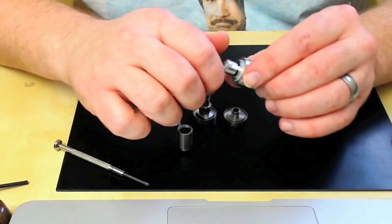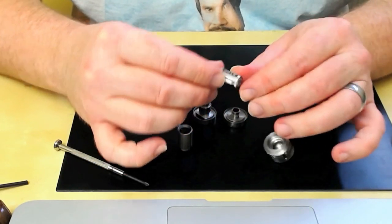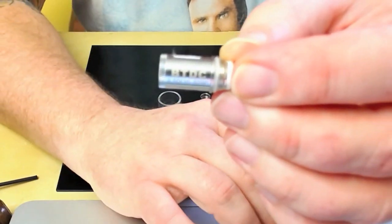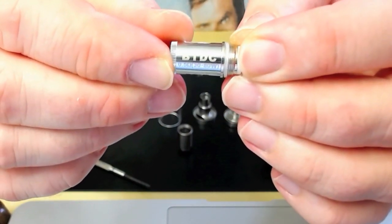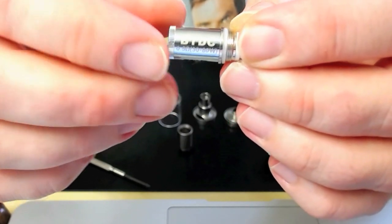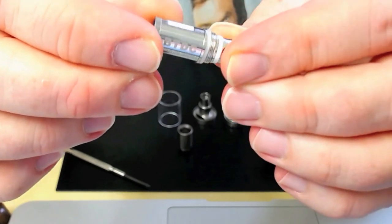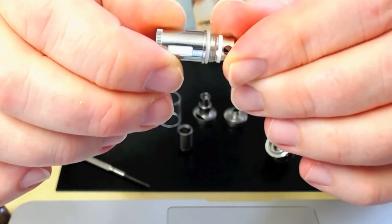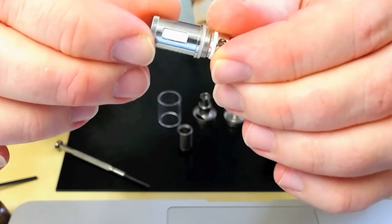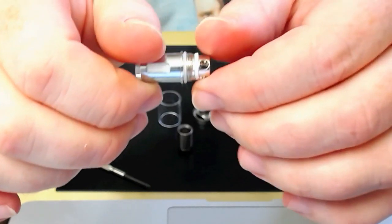In here we have the coil - this is the 0.5 coil, rated 30 to 80 watts. Now the reason I wanted one of these - look at the size of those wick holes. That is monstrous, absolutely monstrous. I've been loving the Delta which has a juice control function so you can enlarge or shorten the wick hole, but this is just massive. You haven't got the control over it, but pure wicking-wise it's going to be fantastic.